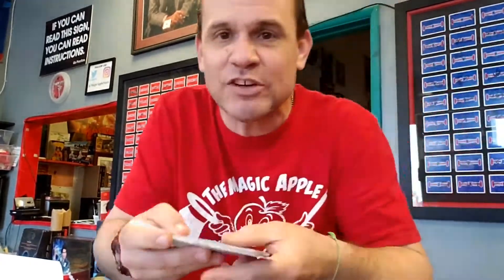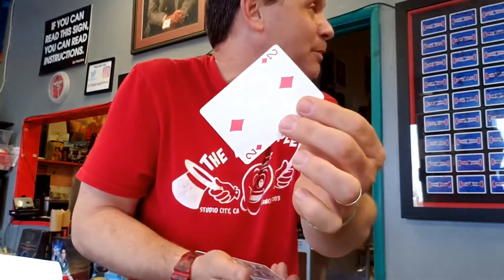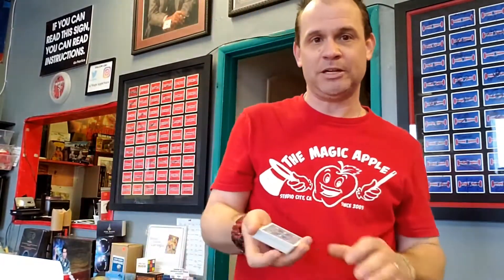I've got a deck of cards here, and, of course, every single one of these cards is different. I'm going to have you choose a playing card — go through and grab any card that you'd like. How about this one? Very good. Take a look at that one, remember it, and as slow as we can do it, I'll put it on top of the deck — boom — lost in the middle.